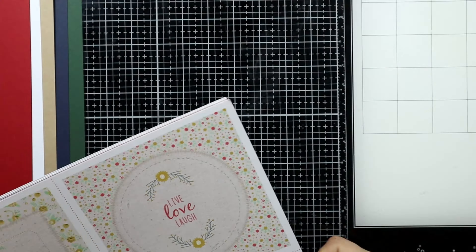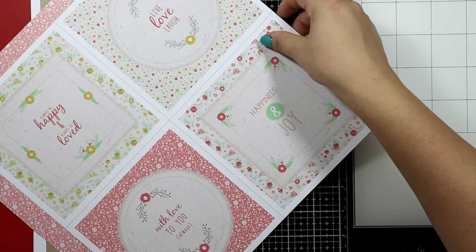This time we get 40 double-sided sheets, 12 by 12 inches, patterned paper.